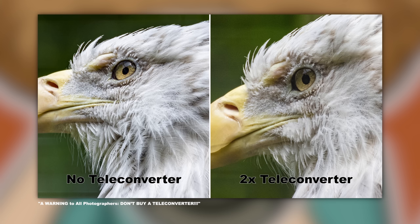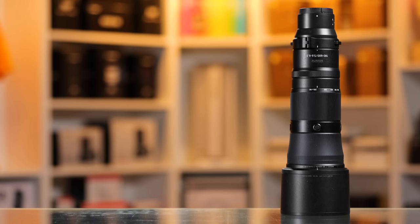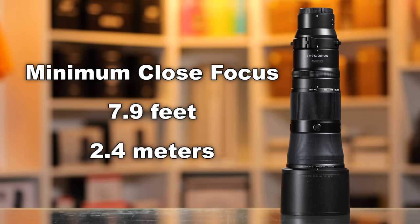We've shown it — you can check it out. With a Z8 or Z9 that has 45 megapixels, I'd rather see you crop after the fact than use a teleconverter, because the quality is going to be better. In terms of close focus, you can get within 7.9 feet for the minimum close focus distance if you're trying to be really close to get the shot.